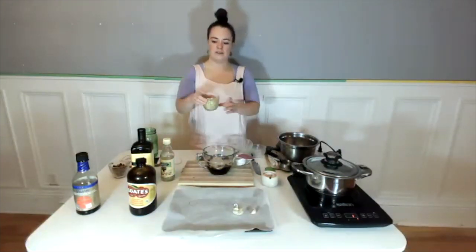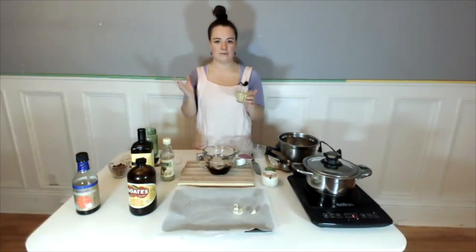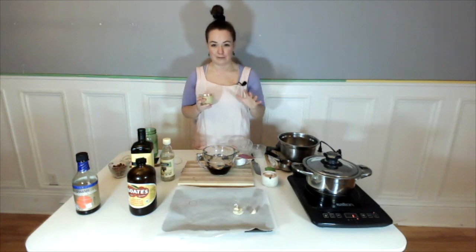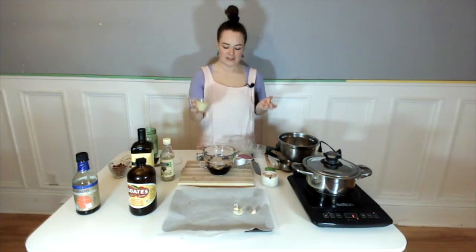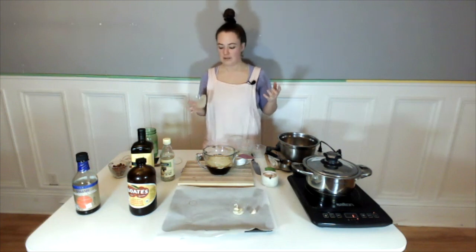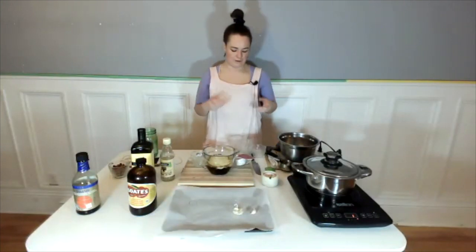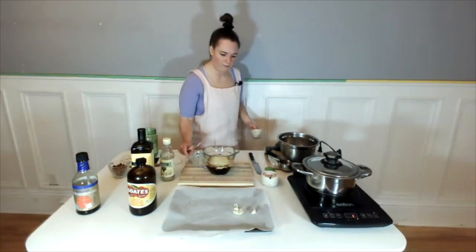Next up we've got our nutritional yeast and we're using one half cup plus two tablespoons — I know that seems like a super weird measurement, but I tasted it with only half a cup and it just really wasn't as good. Add the extra two tablespoons to make sure you get that nice rich umami flavor. Nutritional yeast is a great source of plant-based protein, it's got our B vitamins, and it adds that salty umami cheesiness to the foods we're eating.